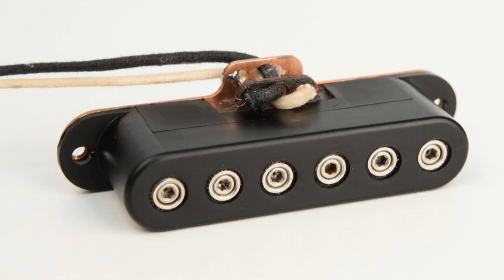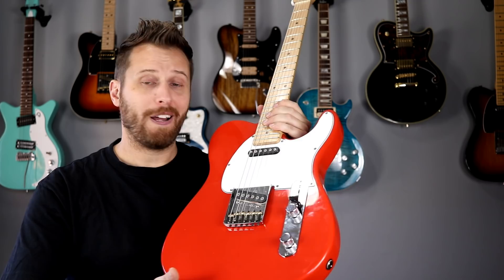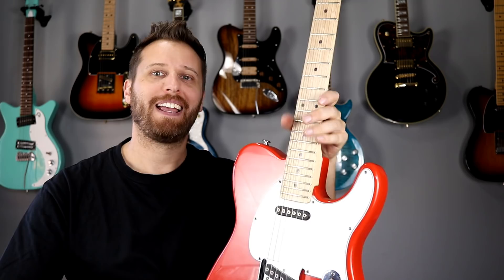The Alnico pickups have rods in them, and each one of the pole-piece rods is the magnet, whereas here the magnet is on the bottom of the pickup. That offers one huge advantage — one that really is a game changer — and that means you can have single-coil sounds with adjustable pole pieces. Having single-coil pickups with adjustable pole pieces is absolutely awesome, and it takes the power of the sound and puts it in the player's hand.